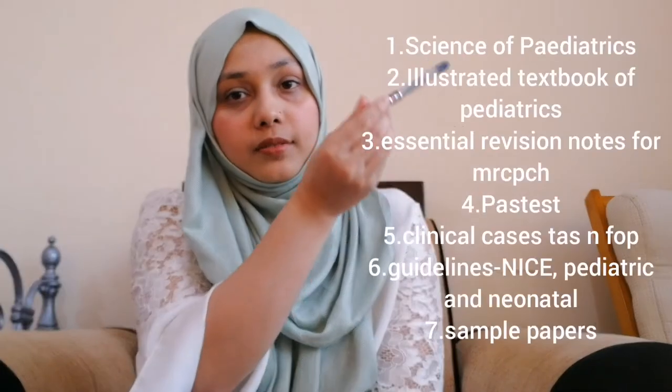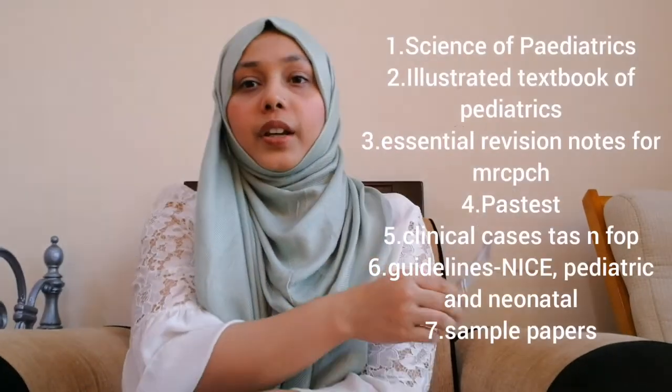In my previous video I have already listed the books and materials you will need to prepare for the exam — I will list them here again. These include: The Science of Paediatrics, Illustrated Textbook of Paediatrics, Essential Revision Notes, past tests, clinical cases, tasks, sample papers, and guidelines. You might think it's a long list of books — yes it is, and you will need to study almost all of them.